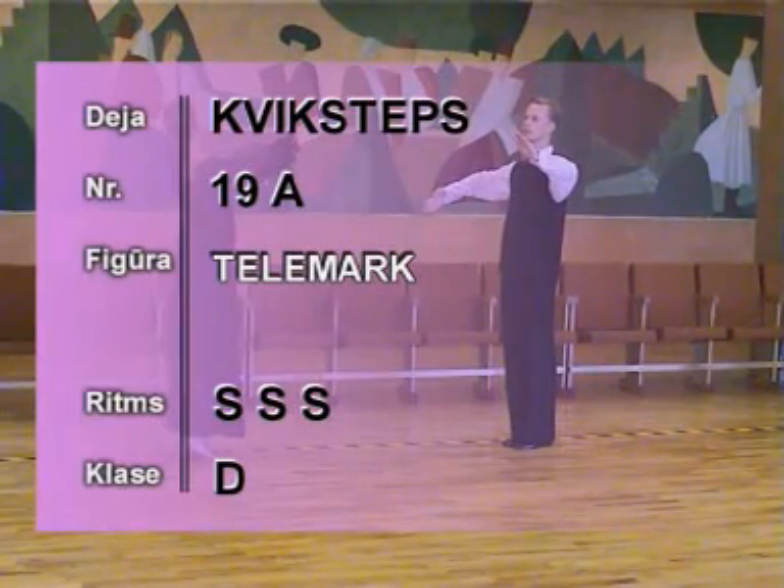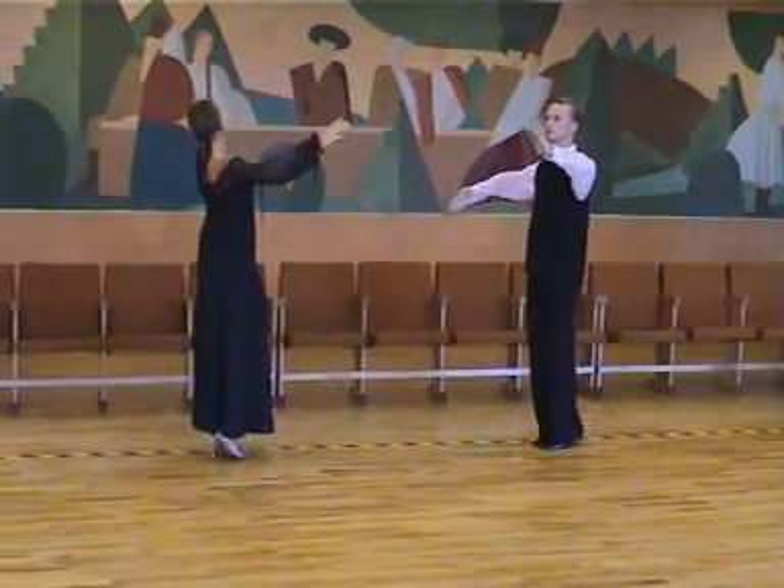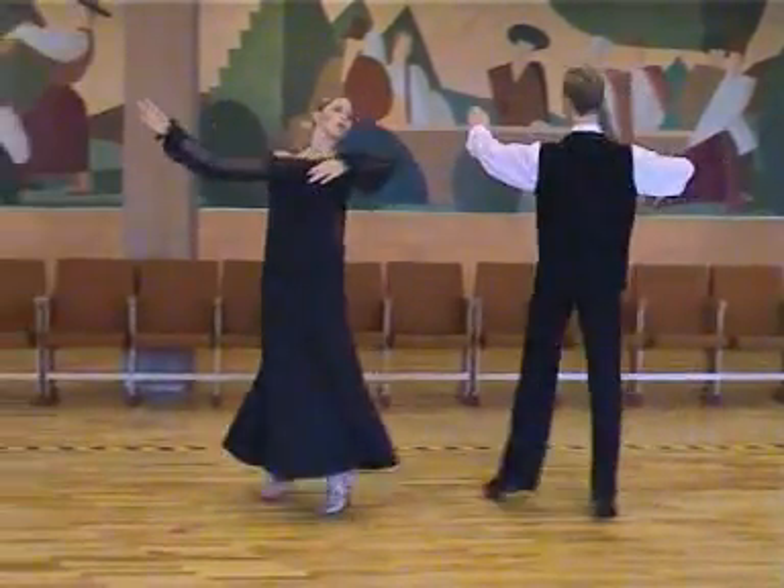19A Celemark. 1, 2, 3, 4, slow, slow, slow.